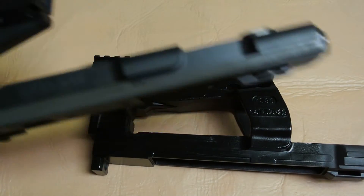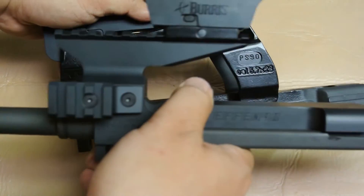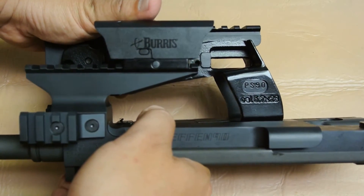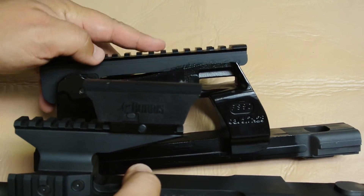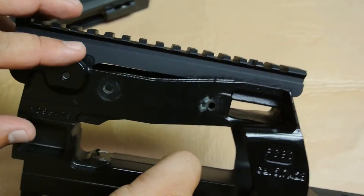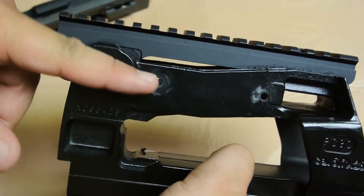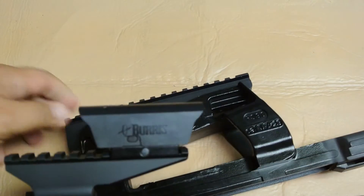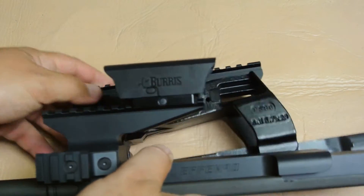Doing a side-by-side comparison of the stock PS90 receiver versus the FN90 receiver, the very first thing you will notice is that the FN90 receiver's top rail is much lower than the stock PS90 rail. You can purchase aftermarket rails to fit the stock PS90 receiver and bring the height down quite a bit, however they will never match the height that the FN90 receiver can offer.